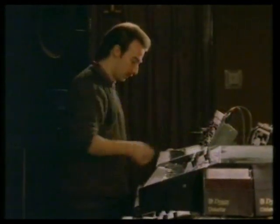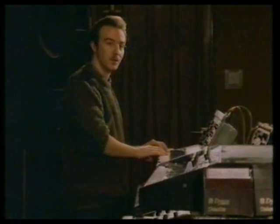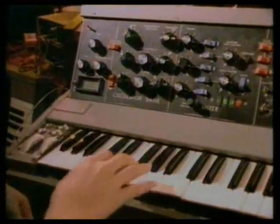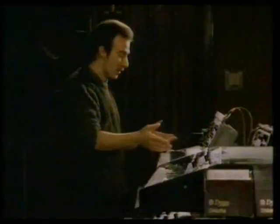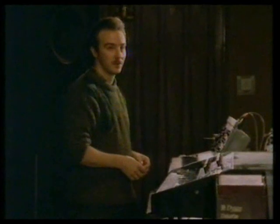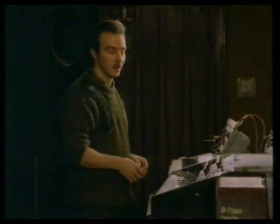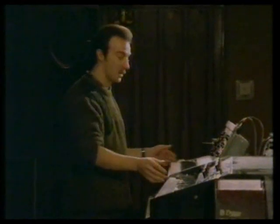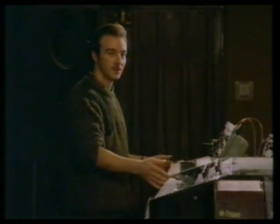This is the actual synth that we did the Vienna bass part on. But these things now — you can't buy them anymore. Technology's moved on far too much to sell people things like this. It's actually an antique synthesizer now — about 15 years old.